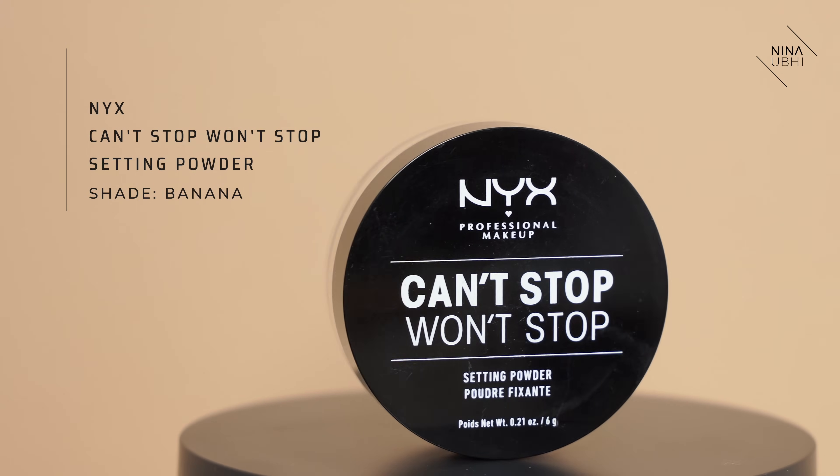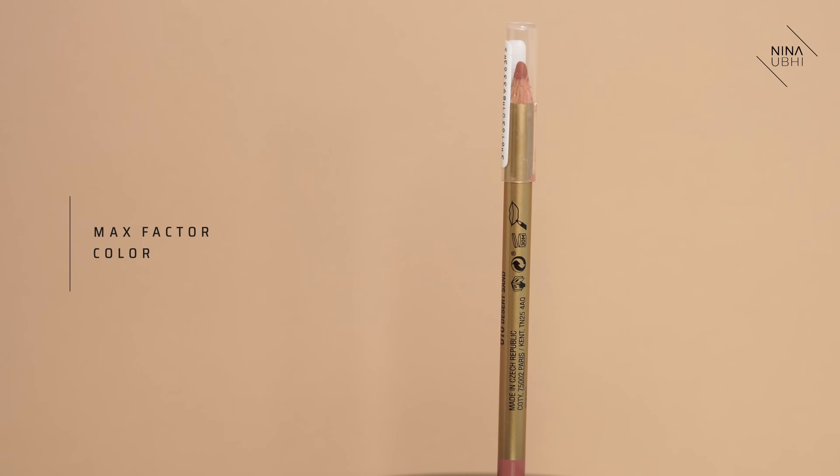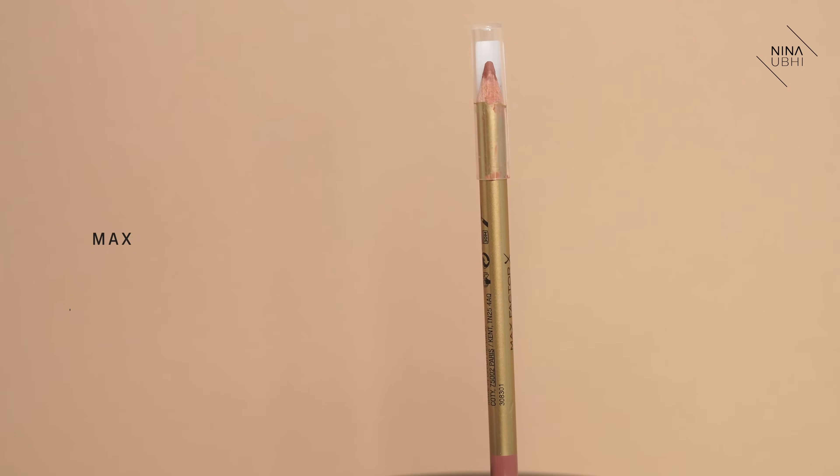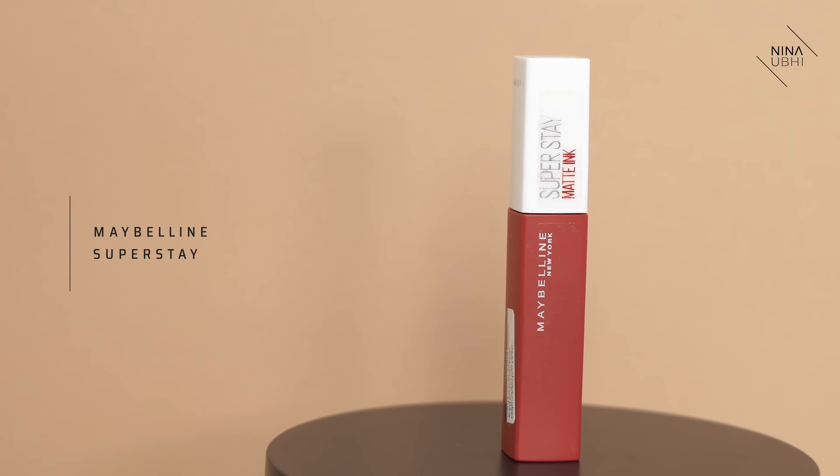I'm using my NYX Can't Stop Won't Stop powder in Banana — dusting it over. Then we're going to get the Max Factor Color Elixir Lip Liner in 010 Desert Sand and now we're going to line. I'm going for a bold lip, which is why I'm going for a more defined lip line — usually I blend and buff it in a little bit. Then we're going to use the Maybelline Super Stay Matte Ink in 335 Hustler. When I picked this up I wasn't that into it, then I tried it and I was like wow, this is amazing. I'm going to go ahead and apply this.